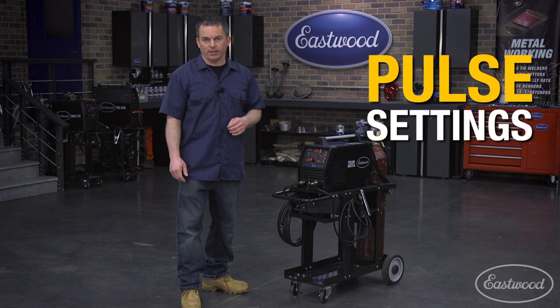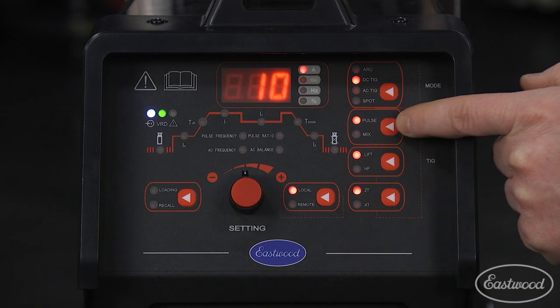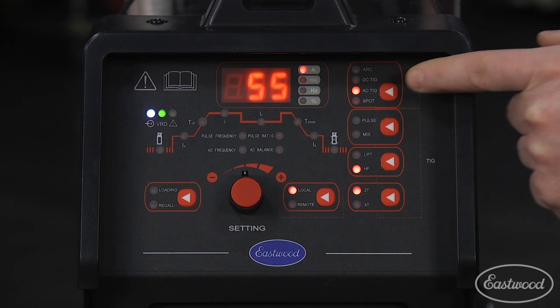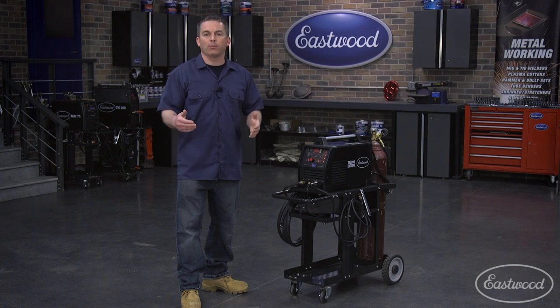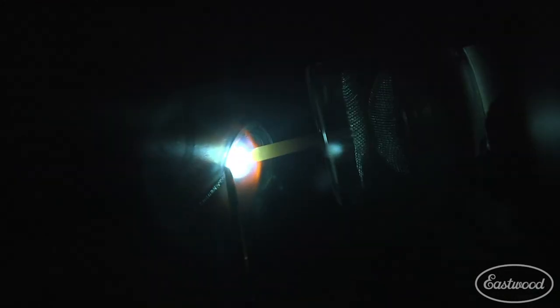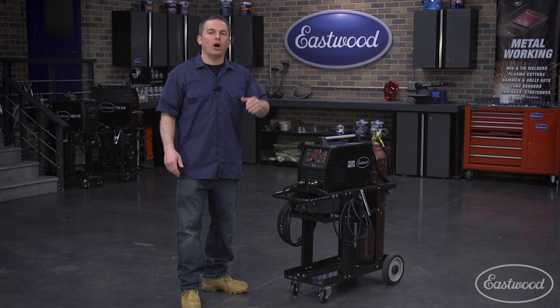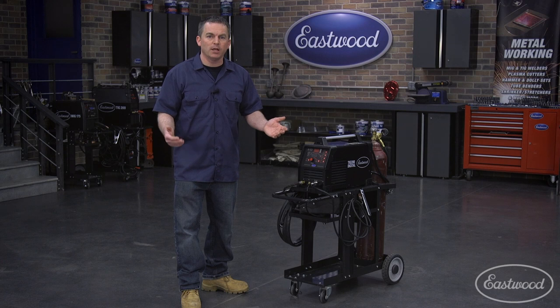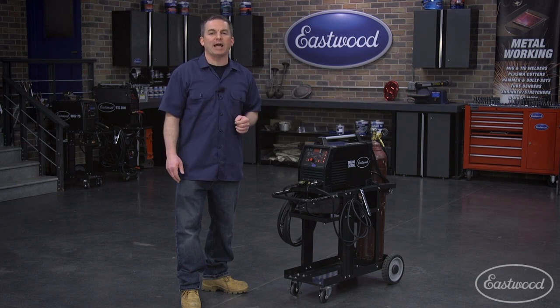Now let's take a look at the pulse settings. This digital TIG has both AC and DC pulse settings. DC is for welding steel and AC is for welding aluminum. This feature allows you to control the arc's amperage by fluctuating the amperage up and down. With this machine, you're able to control the minimum and maximum amperage of the pulse, along with how frequently and how long the pulse takes place. If you watch someone TIG weld and they're repeatedly moving the pedal up and down at a steady pace, they're basically doing their own pulse within an amperage range. You can set up this machine to do this for you automatically with exact precision.